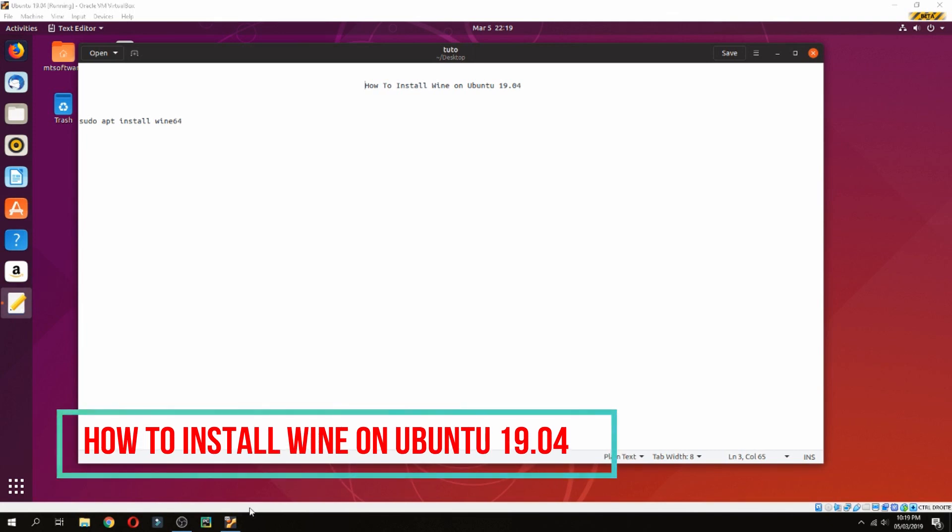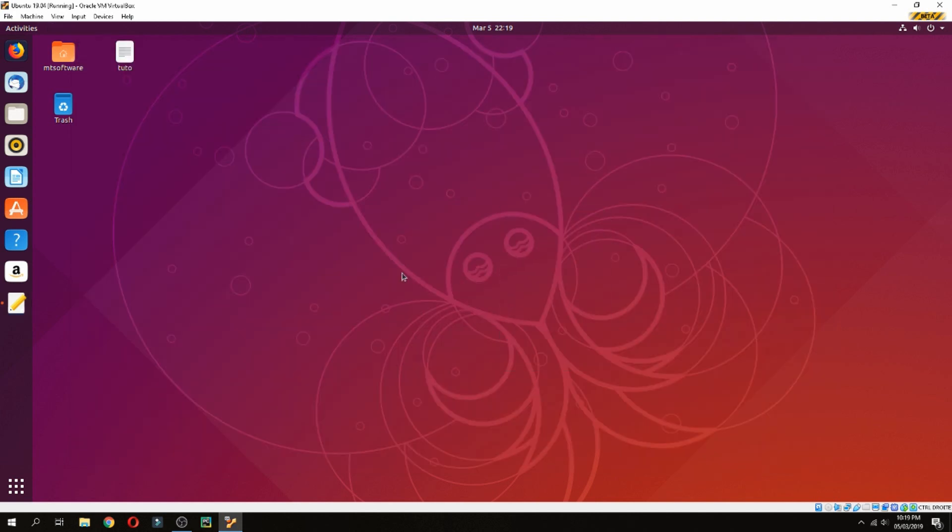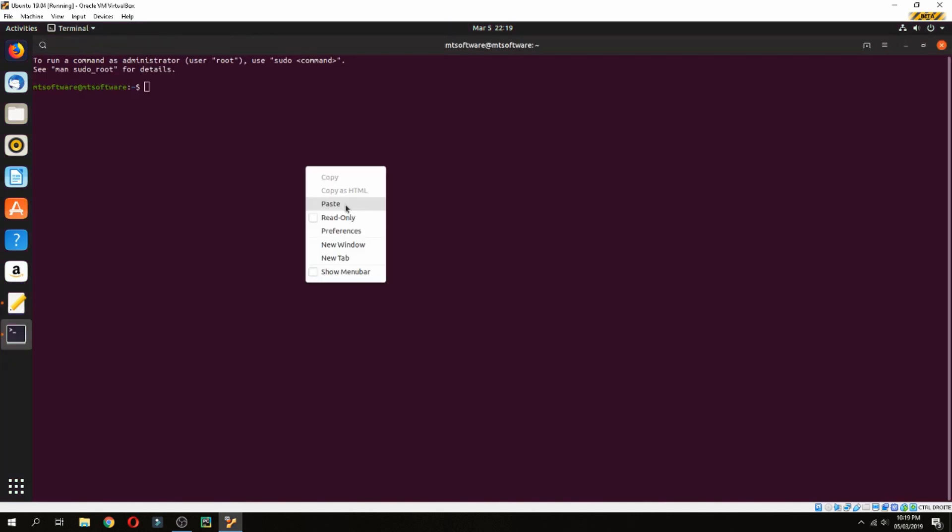Hello guys, a new tutorial. I will show you how to install Wine on Bento 19.04. It is easy — just one command. Let's copy it, open the terminal, and execute it.